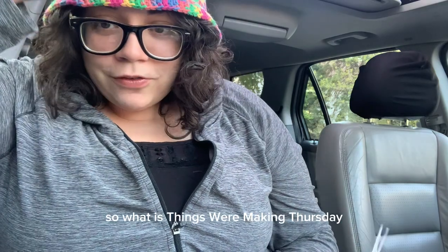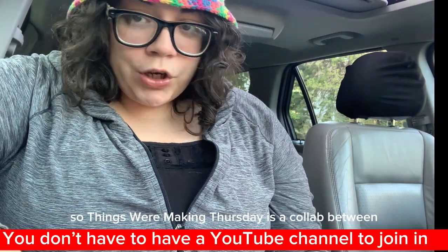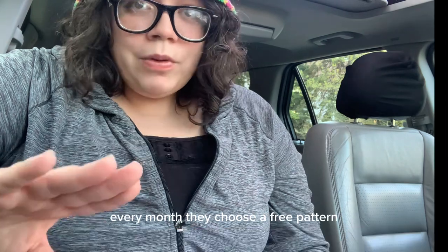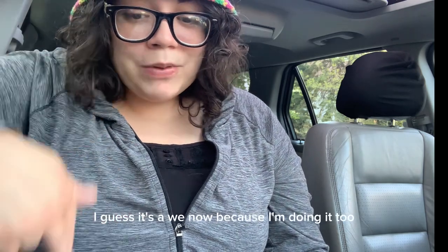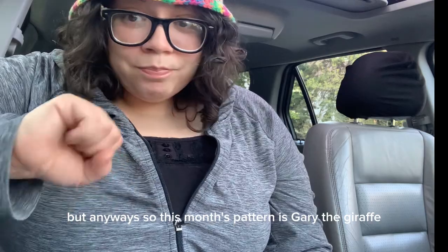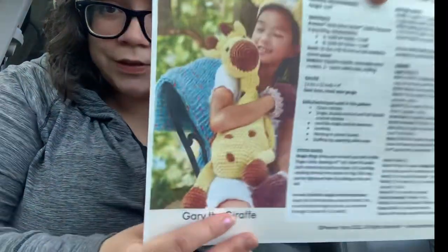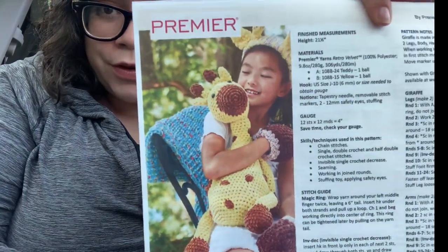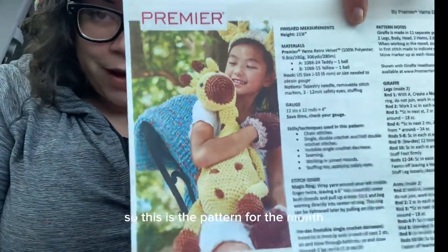So what is Things We're Making Thursday? I feel like this song kind of summarizes it. Things We're Making Thursday is a collab between different YouTube channels — anyone can jump in. Every month they choose a free pattern and all of them make it together. Every Thursday they upload a video. I guess it's a 'we' now because I'm doing it too. So this month's pattern is Gary the Giraffe. It's on the Premiere website for free.